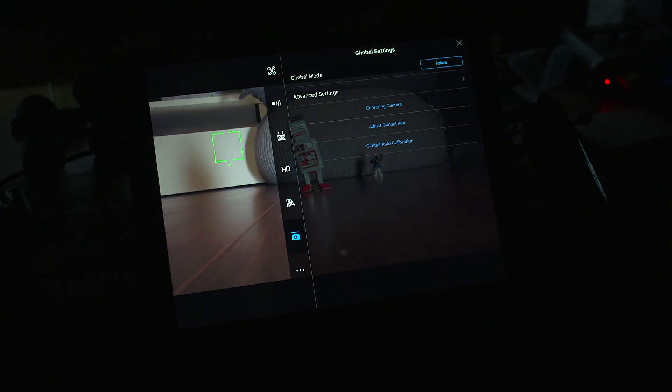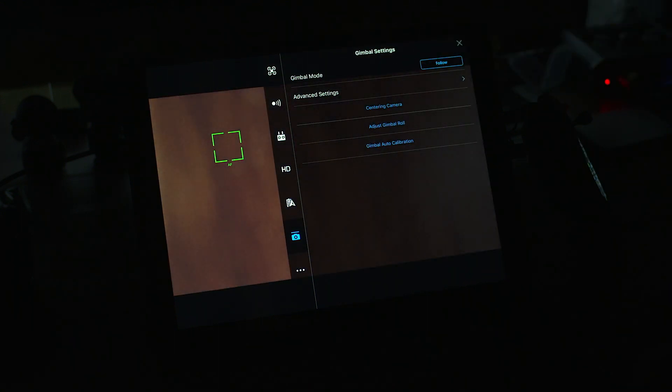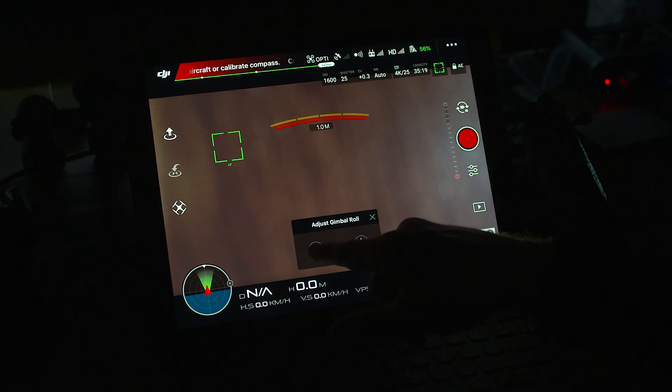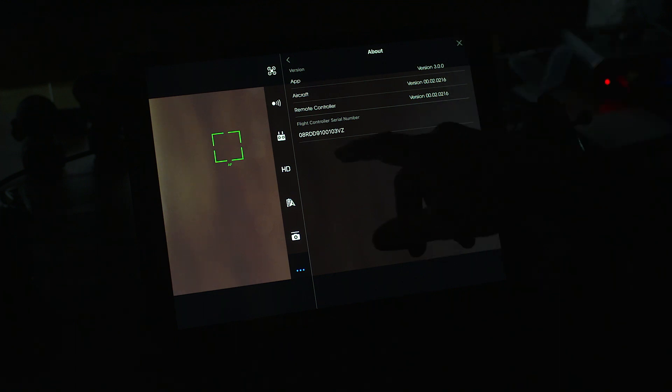Going back, here you've got the gimbal mode. You can change the gimbal centering to follow or FPV. In advanced settings you can change your gimbal tilt exposure and enable upwards tilt limit to 30 degrees — you can adjust that so it tilts higher. There's gimbal smooth track and enable synchronize gimbal pan follow, with all these different configurations you can save. You can also center the camera, and you can adjust the gimbal roll to see — you can adjust the gimbal roll settings to get accurate stabilization.